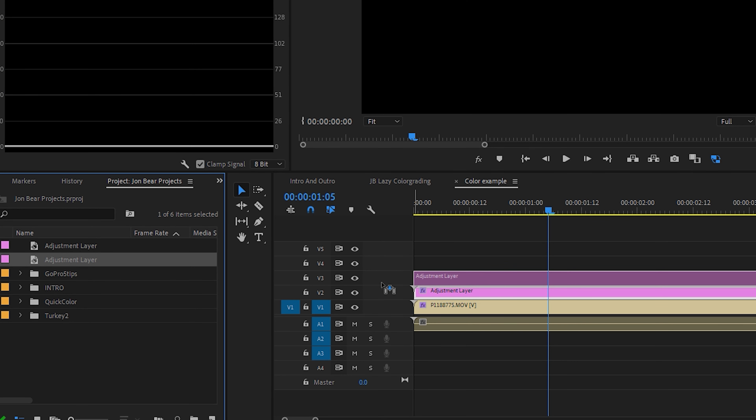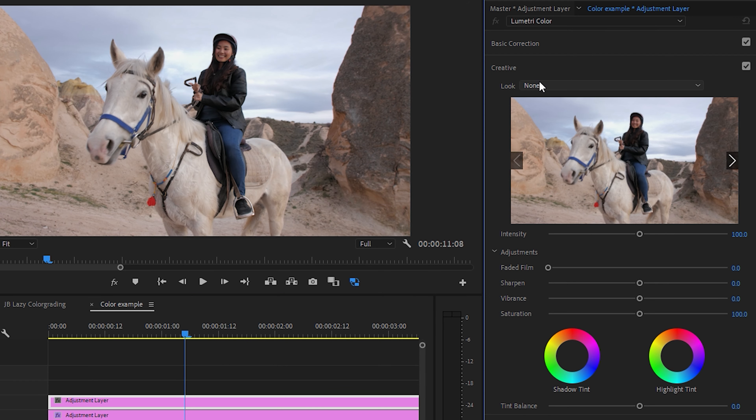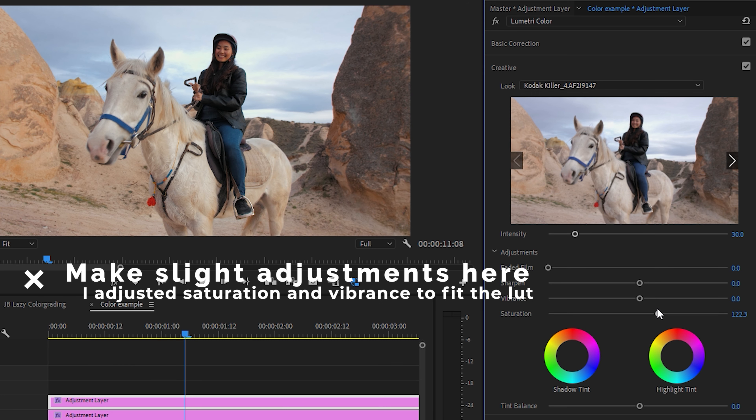You're almost there. Now just make another adjustment layer on top and then go into the Creative tab. Here I like to apply a LUT and then just put that at 30% intensity. Boom. Done. How easy was that?